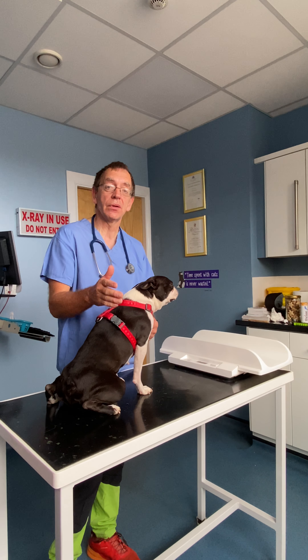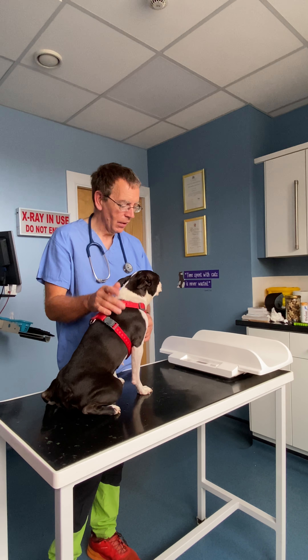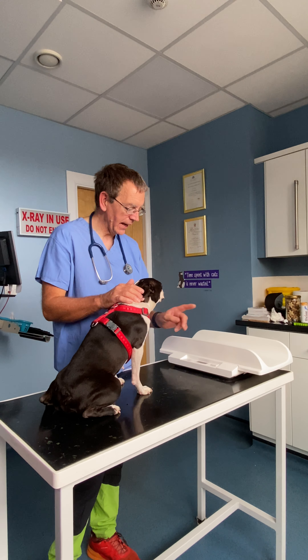Hi guys, one thing we're very keen on is WETS, which of course is to Weigh, Examine and check the Teeth, and we'd like to do this with your dogs and cats monthly.